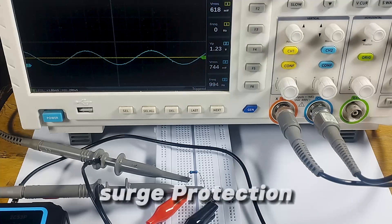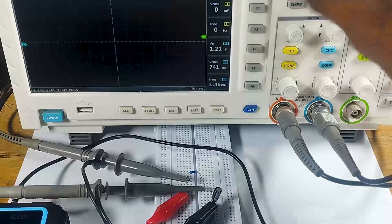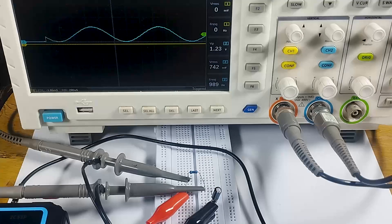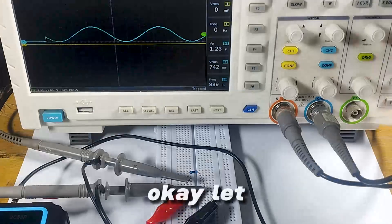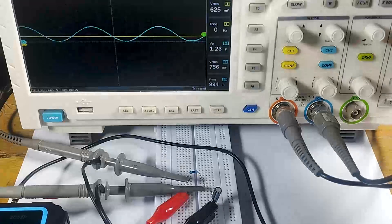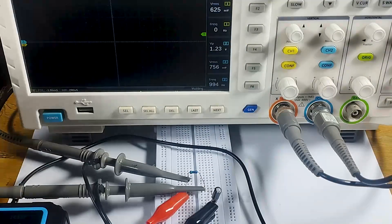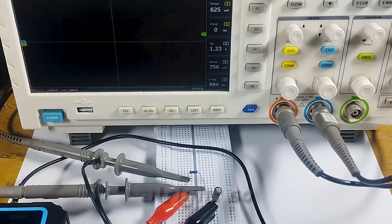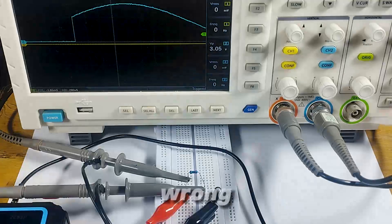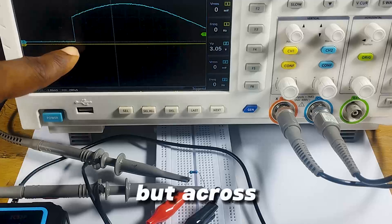For surge protection, let's get the signal from its very start. At the beginning of the signal you can see we have a spike here. Let me make it more obvious — we increase our amplitude to 3 volts and take our frequency back to 250 hertz and run it. You can see we have a spike here, but across the capacitor there's no response.